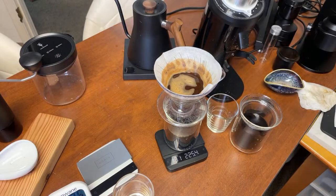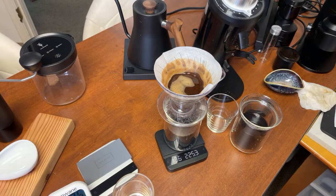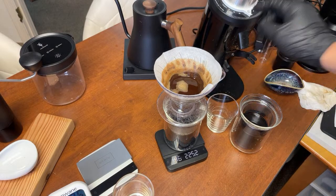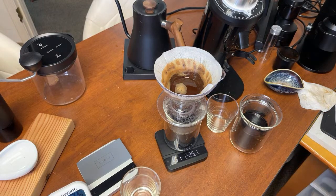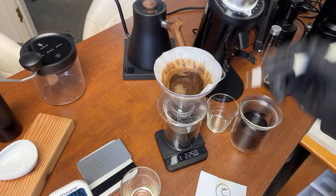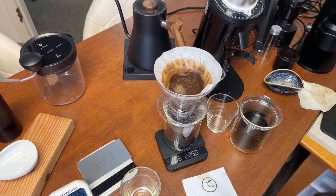So that was 2:17 for the MP burrs. The Commandante came in at about two minutes — 2:17 on the SSP, about two minutes on the Commandante. I'm perfectly fine with that. Both brew times are very close to each other.